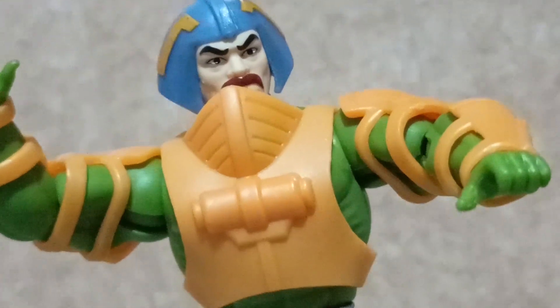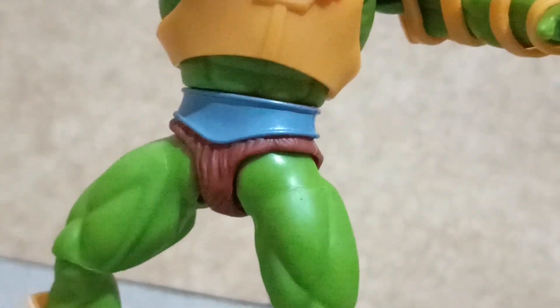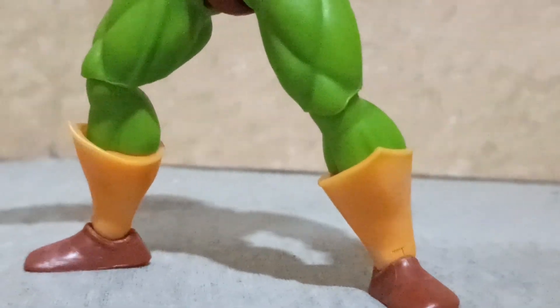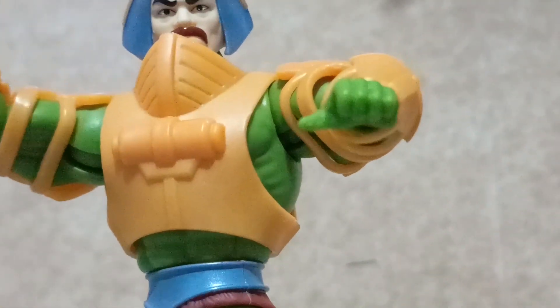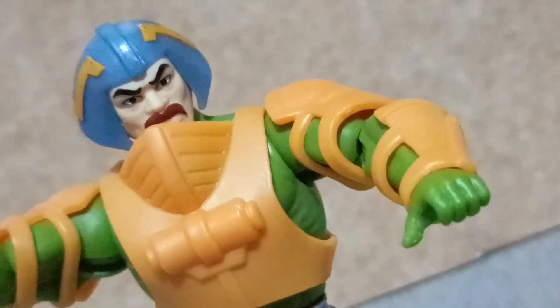Once you find the center of balance for Duncan, this figure can hold simple action poses. But I don't recommend leaving it without any support, because a little nudge and this figure will surely fall down on your display.